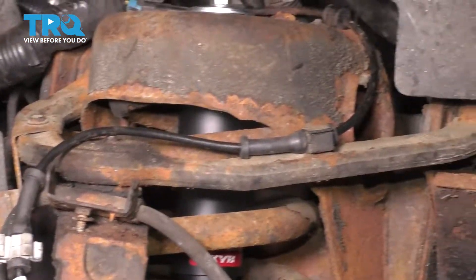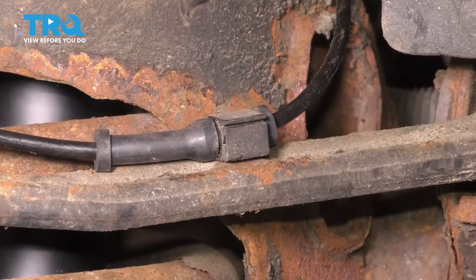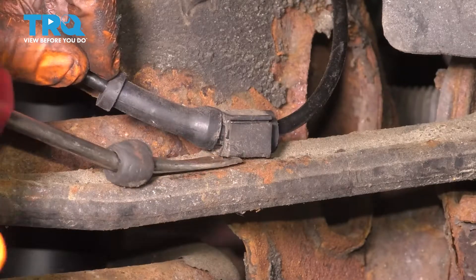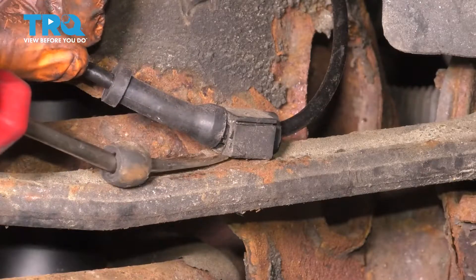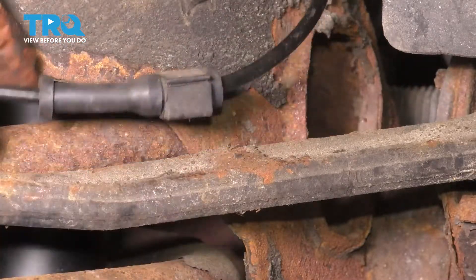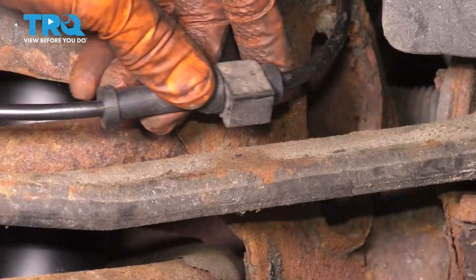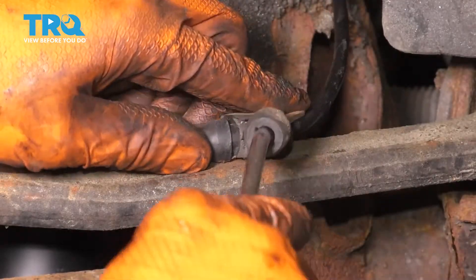Now with this disconnected, if you look to the right you'll see the clip that holds the ABS wire in. We'll have to pop this off so I'm going to try and stick a trim tool in here to see if I can pry this out. If it breaks we'll have to figure something out to resecure the ABS wire on the new control arm. I have another one of these, but if you don't you can either wire tie it to the new control arm or find some other method of securing it.